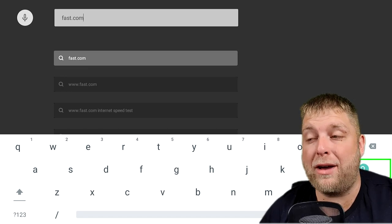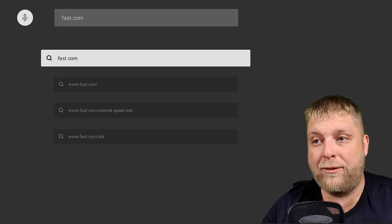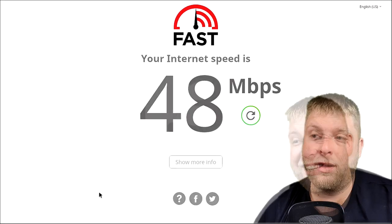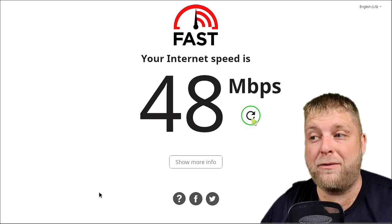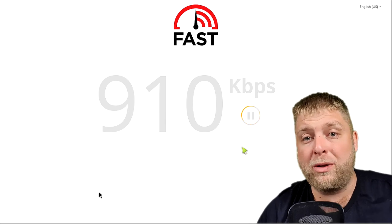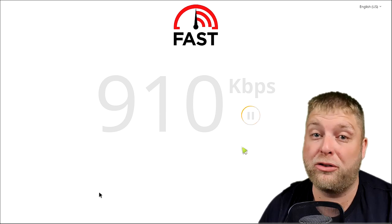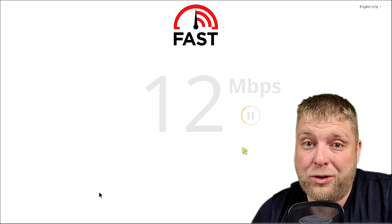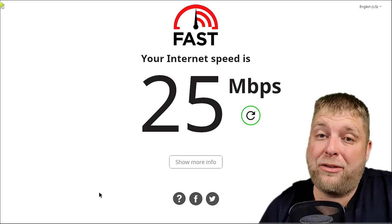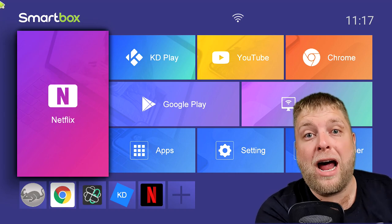We're going to test the Wi-Fi speeds on the box as well. As you can see on that test, it's giving 48 megabits download. One thing to note: with a lot of Android boxes there is a cap at 100 megabits download anyway. The second test gave a speed of 25, so not the best in the world, we've got to be honest. But let's jump over and have a look at the prices of the box.